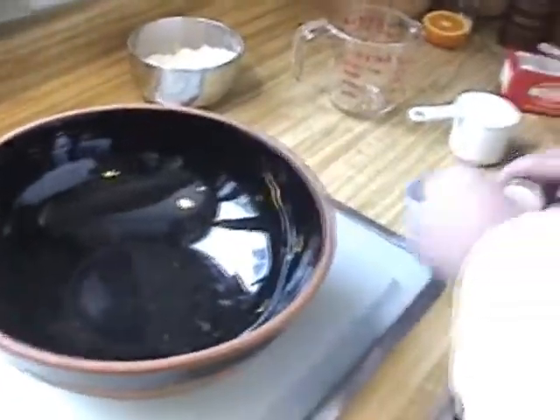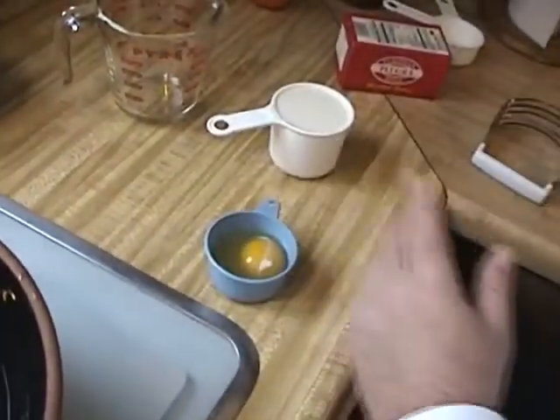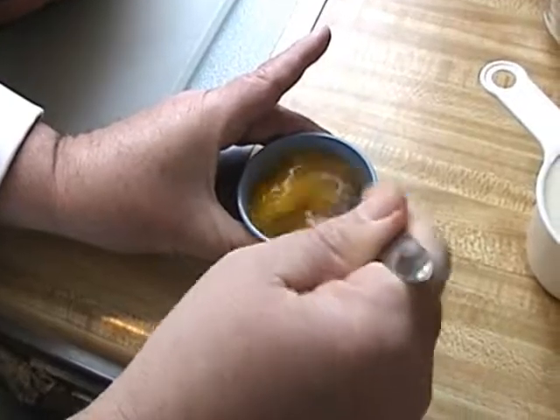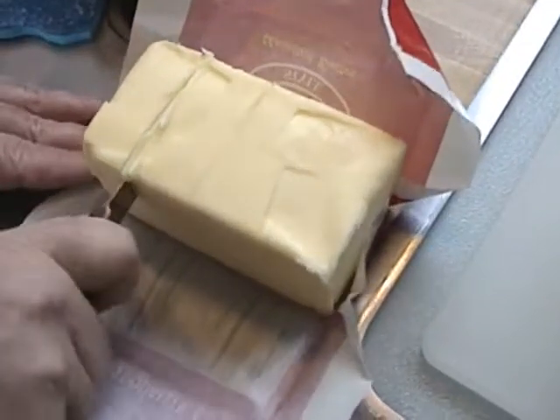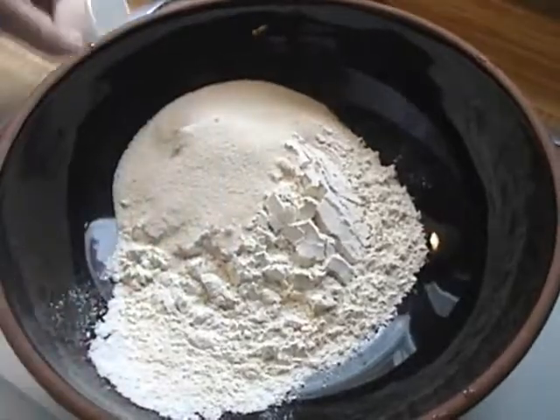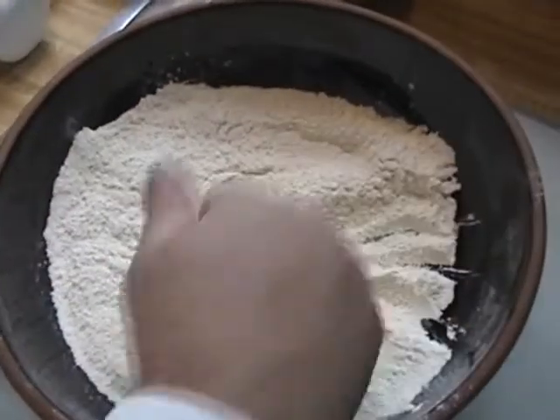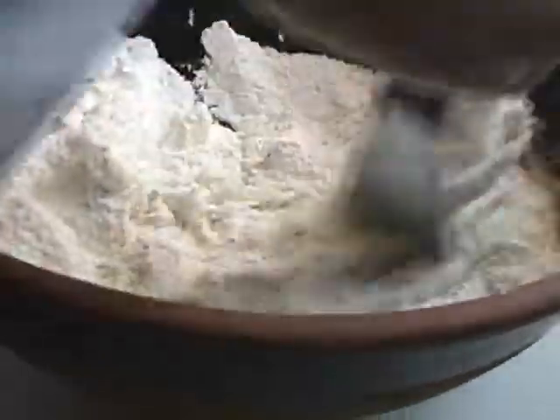We have an egg — break that in there. Now we need to get our butter. Get that sugar mixed in a little bit too. And the butter — we've got a cutter. We'll just chop it up until it's the size of small peas.